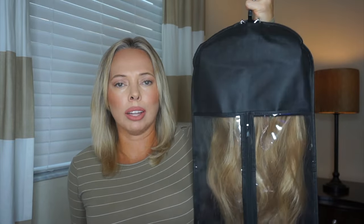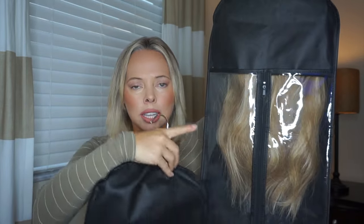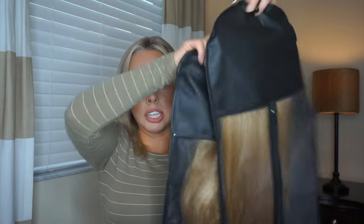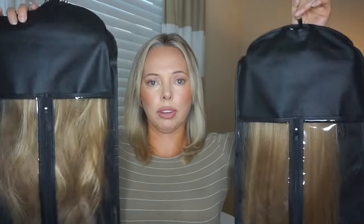I have two sets of the extensions. One is in a wavy look, which is this one here. I wanted to show you guys in the packaging — I'm going to take them out. It doesn't come with this packaging; this is just something I had purchased from Amazon to keep them in, to keep them nice. This is 16 inches, wavy, and this one is 16 inches straight. I bought these two covers for the extensions — they came in one — and I'll have the link below for everything. So let's go ahead and do the straight ones first, then I will put the wavy ones in so you can see.